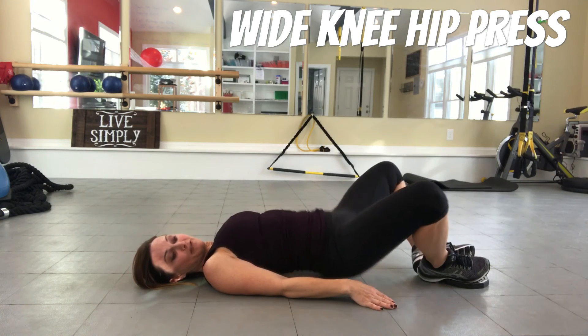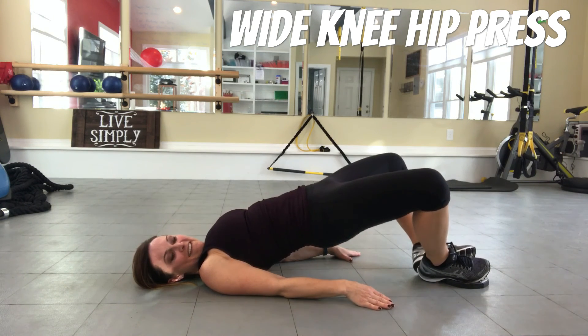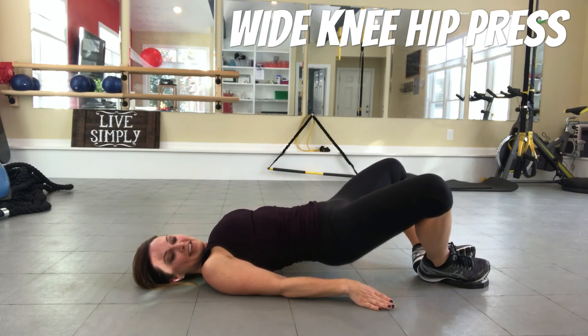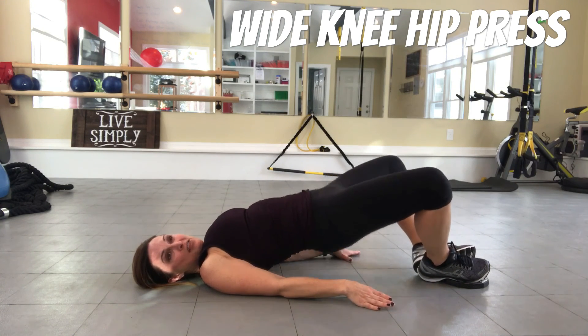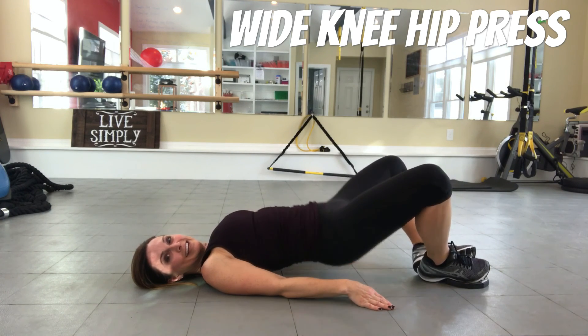Pulse it at the top for 15 seconds — squeeze. I hope you're feeling this. Five, four, three, two, and one. Nice!